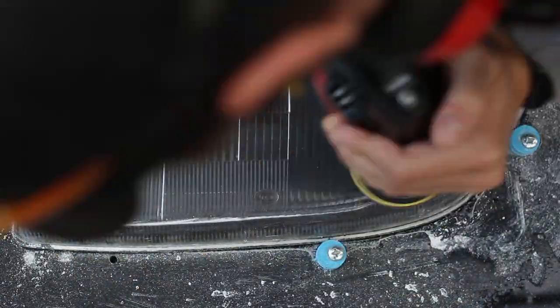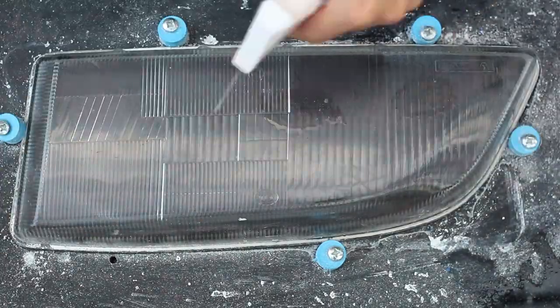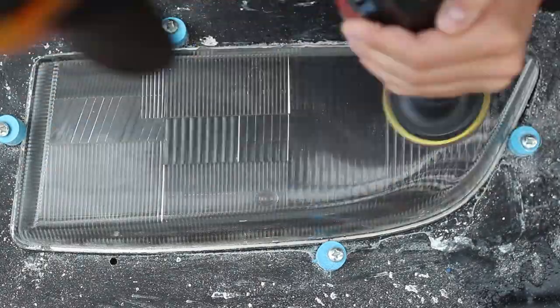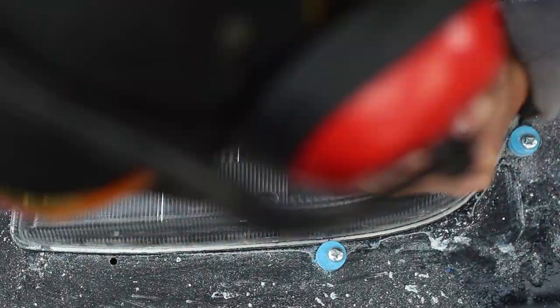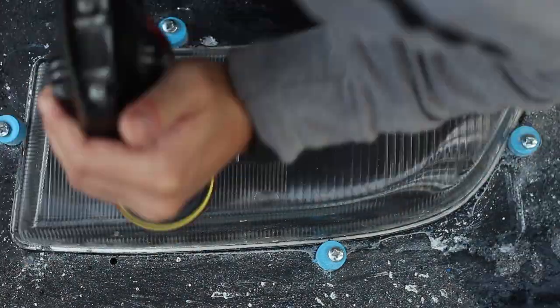After every damage I wanted to remove had disappeared, I switched to the sanding pads. I started with 360 and went up to 3000. Each step took about 5 minutes — so 360, 500, 600, 1000, 2000, 3000 — that's a total of 30 minutes. I wet sanded it, so I didn't have to wait for cooling this time.